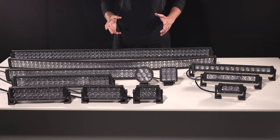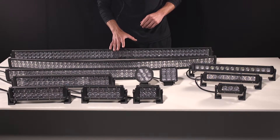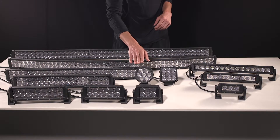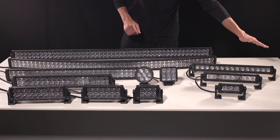We offer our Carbine Series in a few different styles. We have our Dual Carbine Series, which is our double stack. We have our Circle Carbine and our Quad Carbine, and then we have our Single Row Carbine Series.